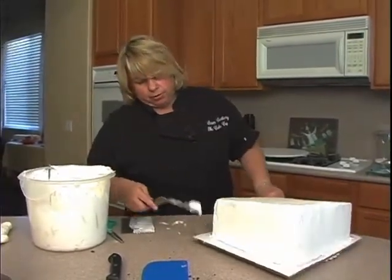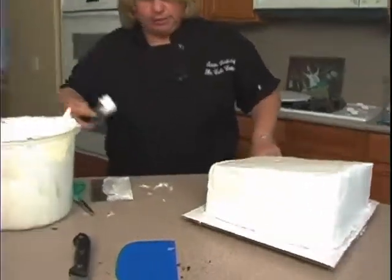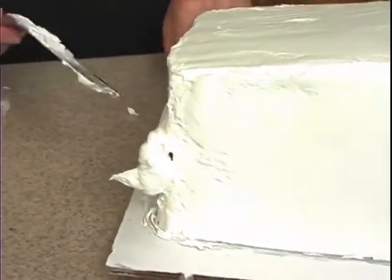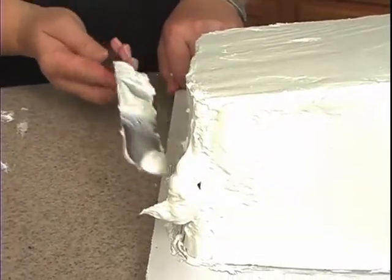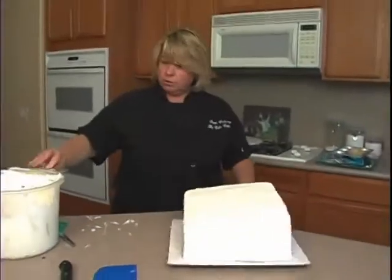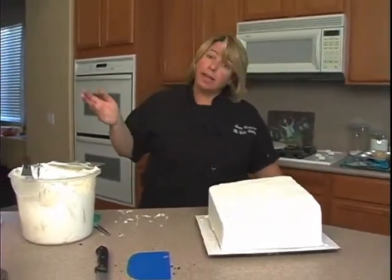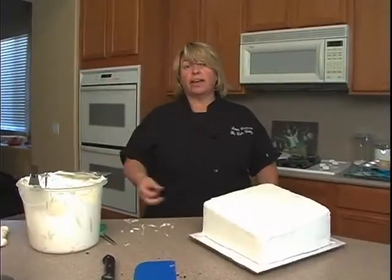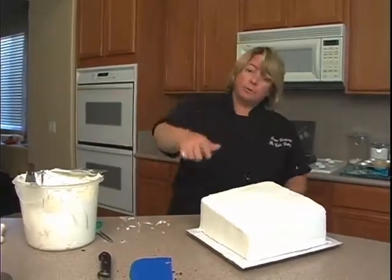I need a tiny bit more on this corner right here. See the cake is right there, so I need a little more on that edge. Okay, so into the freezer for about 15 minutes — maybe a little more, maybe a little less. Just firm to touch is all you need. While that's in the freezer, we have other things to do — we have the baseball cap — so we'll be back.